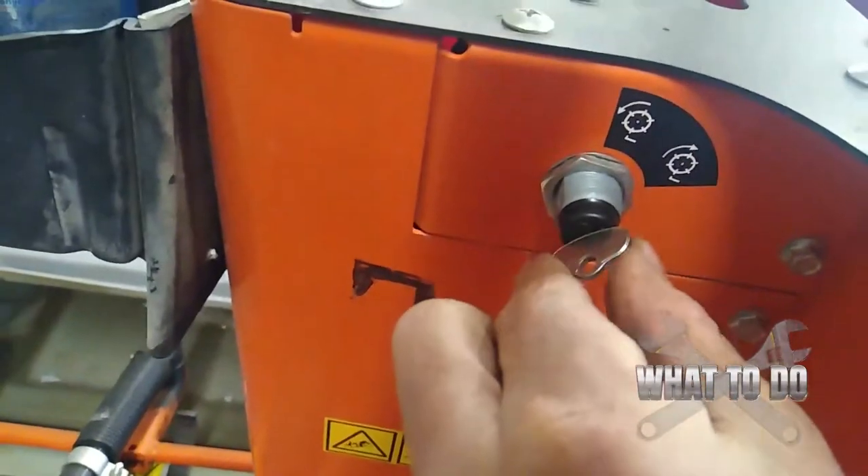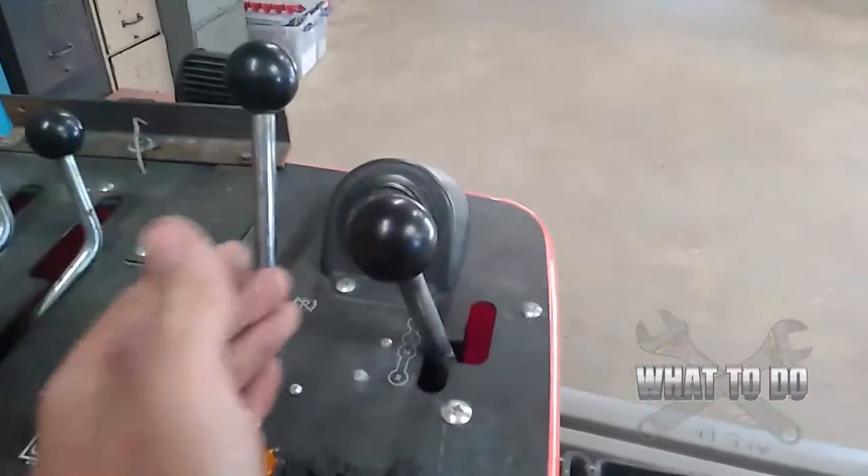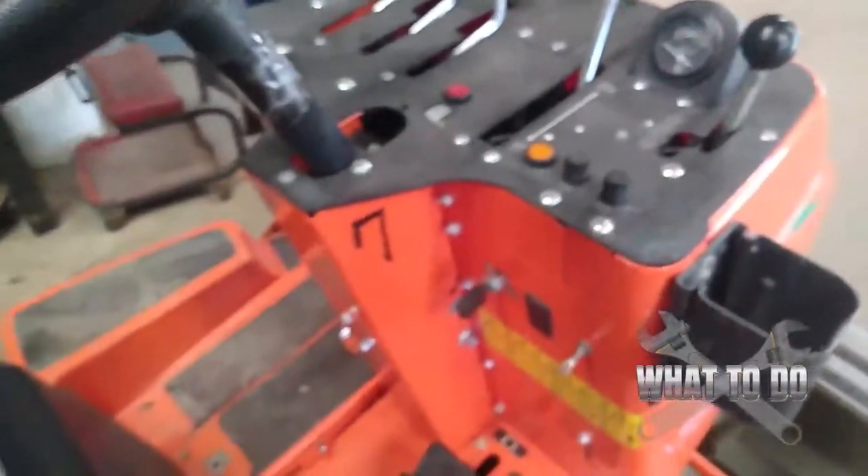So if you're having that problem, look over here. If there is a key switch, turn it back the other way, then go ahead and try to release your parking brake and put it in drive and it should work for you. And that's just my quick service tip of the day.